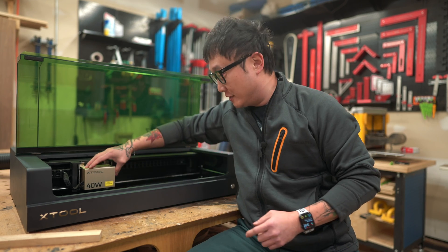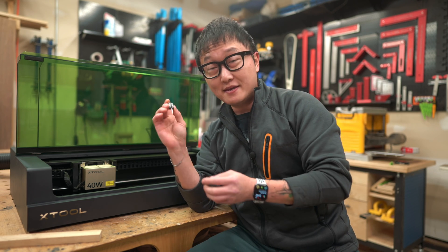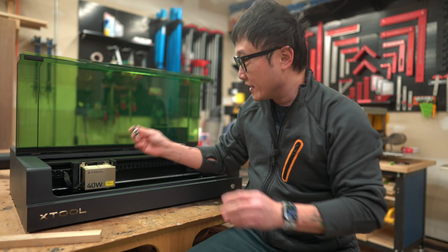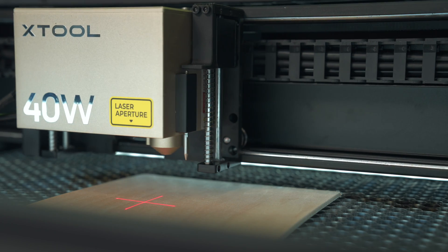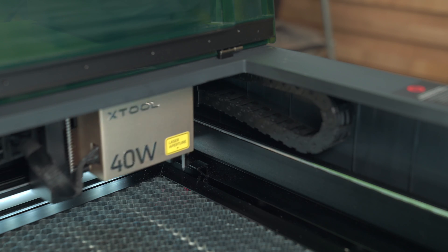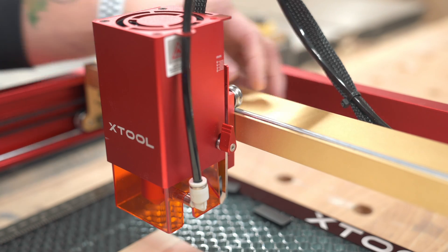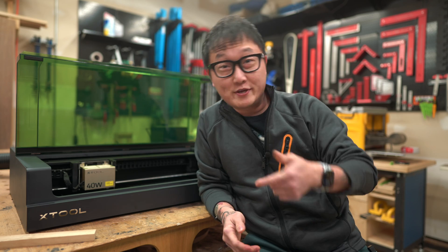On the side of the module there's a little removable block with a pin on it — this is the machine's autofocusing system, which also handles some positioning functions. The way it works is: once the material is in place, you press a button on the computer and the module lowers until the pin touches the workpiece to get focused, then it moves to the back and resets the pin. It's super simple compared to the D1 Pro, where you had to flip down a little arm and manually adjust the laser module height, and hope it doesn't scratch the workpiece when you lift it back up.